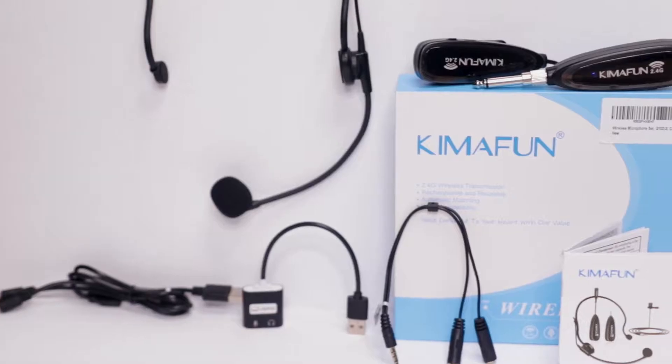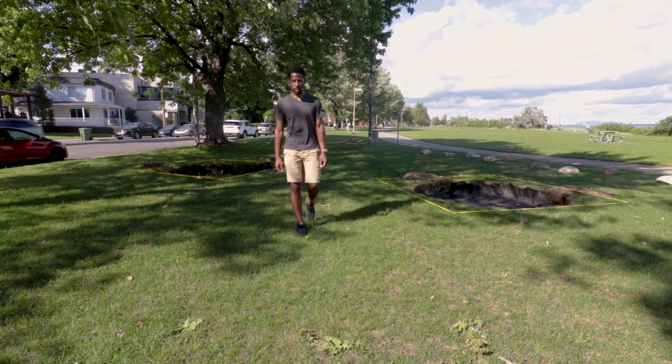This microphone bundle comes with a wide array of accessories, allowing you to connect the microphone set to your DSLR camera, smartphone, PC, or even a PA system. It's advertised as having a range of up to 100 feet, which we are actually going to go out and test. For the outdoor test, we'll test the range and see how well this microphone set excludes background noise and highlights the main vocal source. Without further ado, let's get into the unboxing.